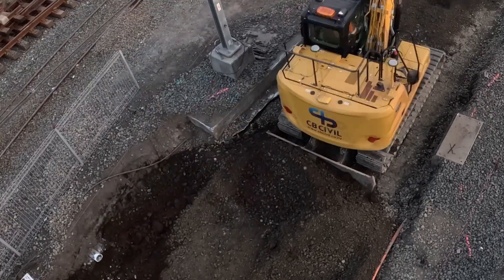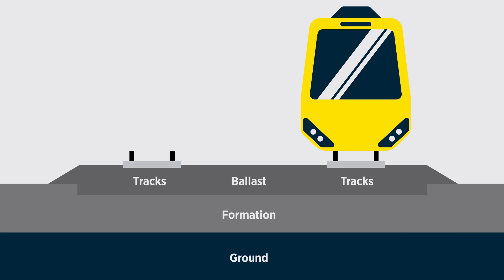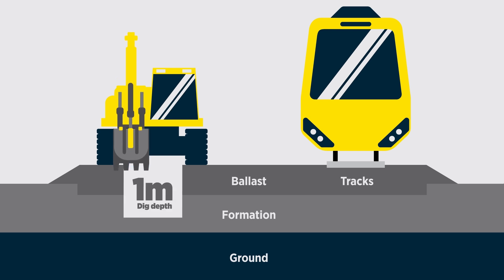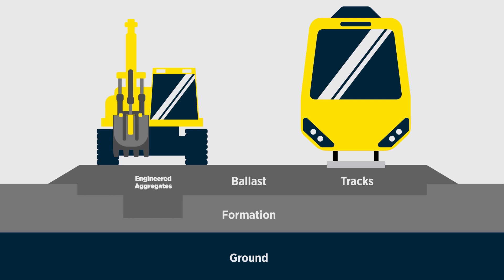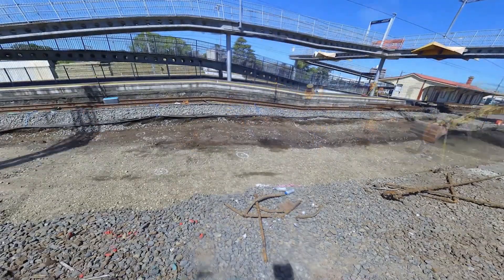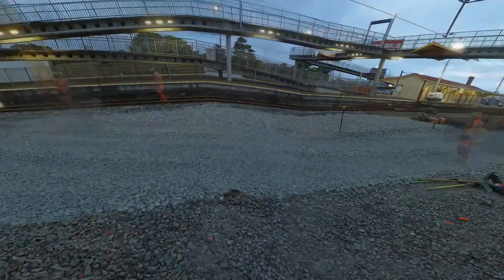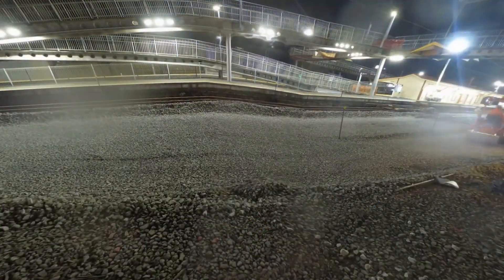The Rail Network Rebuild is replacing the foundations — that's the ballast and the formation that the tracks sit on. We have to take the track off, dig through the ballast and excavate down to at least a metre under the rail, replacing the old rock and rubble with new engineered aggregates. To do that in short windows just at night will take a long time, so the work does require changes to train services.